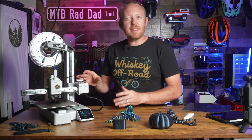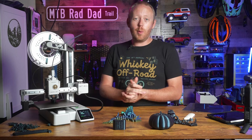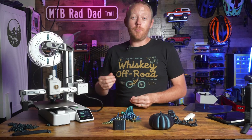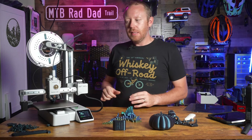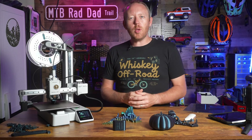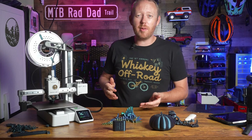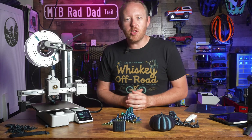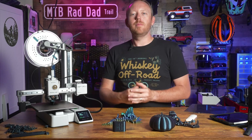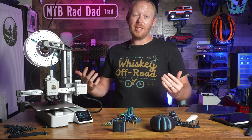I really think this is going to be one of the best printers you can get as a beginner, and it's going to be valuable for experienced users too, despite a couple of minor things. Let me know what you think about this printer down in the comments below. What printer did you start with? I'd love to hear it. This is Adam from the Rad Dad Print Lab — I'll see you next time.